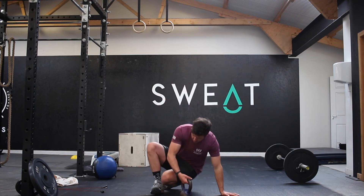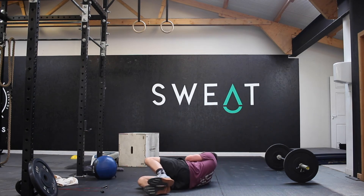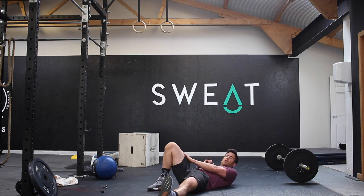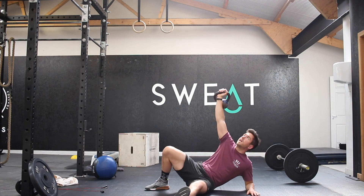Our Turkish get-up will be a nice smooth movement from the floor all the way to the top. Start down with the kettlebell on the floor, roll over — one foot bent in on the same side as the kettlebell, the other leg out to the side. Then press the bell up towards the ceiling, hand out to the side.